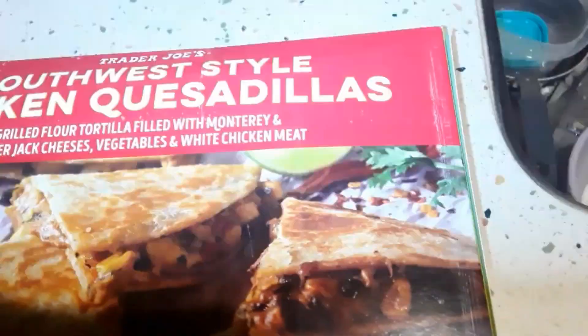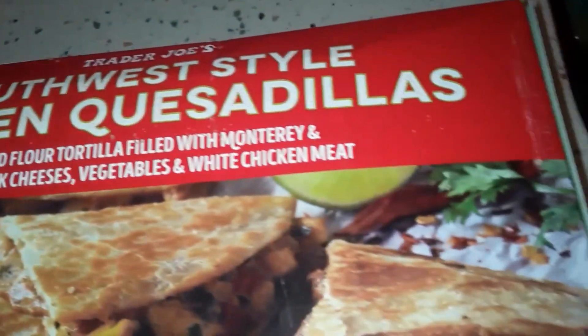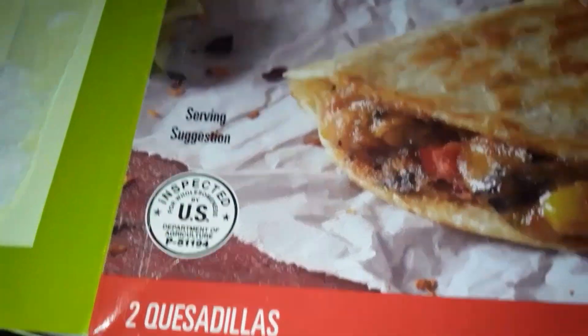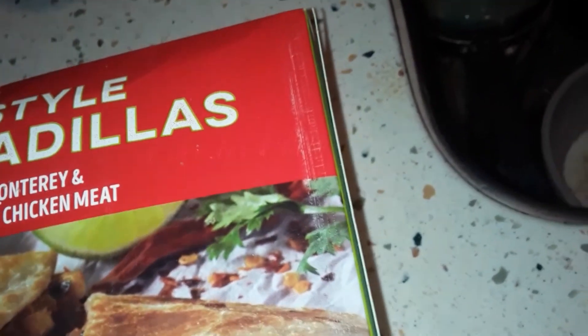Pretty friggin' legit, not bad at all. Easy at-home meal — you already bought these, they were in your freezer, you pull them out, turn the oven on, let it heat up, and slide it in. 20 minutes later, yeah!